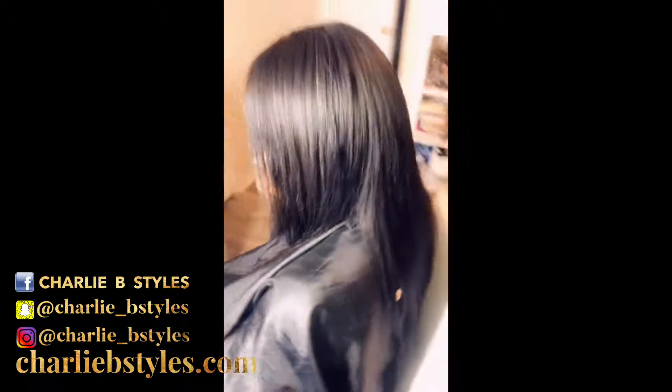Welcome back beautiful layouts, it's your girl Charlie B back with another hair video. Watch how we went from this to this beautiful natural looking install, and of course we used Charlie B Funday.